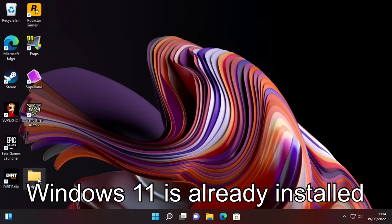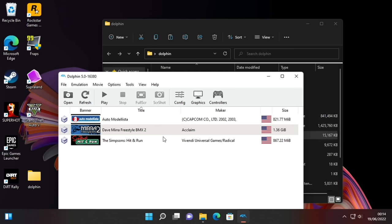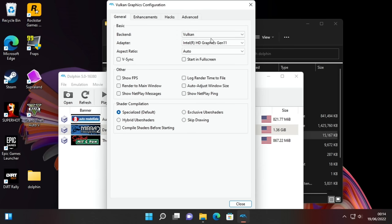First up let's try some Dolphin emulator, which handles GameCube and Wii games. I'm going to do the GameCube games. Now we did have a different version of Dolphin emulator and it didn't have Vulkan. Vulkan makes all the difference on this. I've changed the graphics backend to Vulkan and since I've turned it on it's made it much much better.